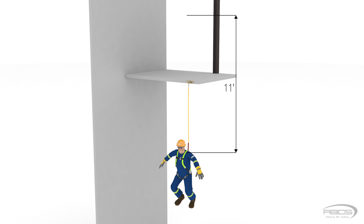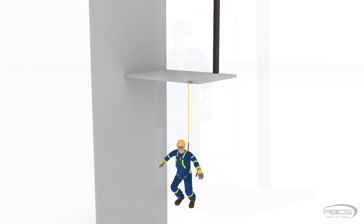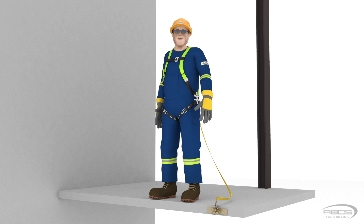Given that his energy absorber had a maximum free fall rating of 6 feet, we know that Abel would have been seriously injured had he not been a cartoon. Now that you understand free fall, you can easily calculate it by simply adding together your lanyard length and your D-ring height, and then subtracting your anchor height.